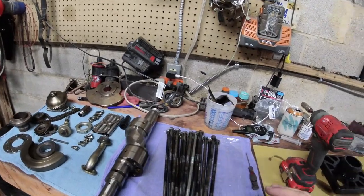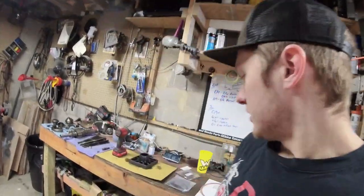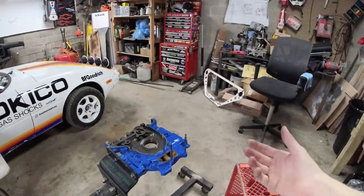I'd highly suggest — someone asked in the previous video whether temperature matters when putting side seals in. Coolant seals, rubber gaskets, all that stuff — when they are cold, they can become brittle and shrink up. So if you're going to stack your engine in a very cold garage, make sure you store your soft seals somewhere warm. Trust me, it makes a huge difference.